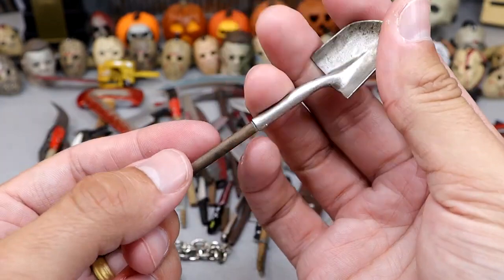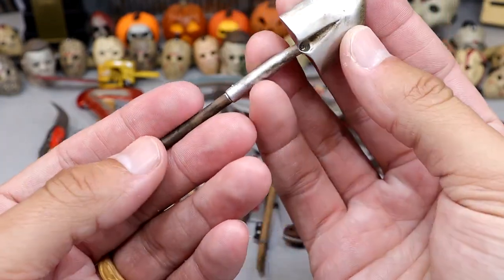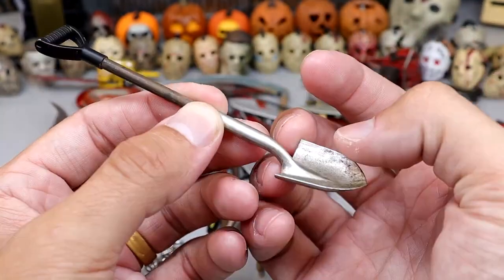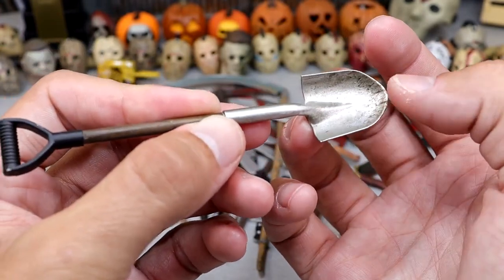We have another shovel, but it's got a little handle on it. Very nice shape to it, good size — more of a smaller shovel, not as big as the last one. It's got the dirt sculpted in there and everything.